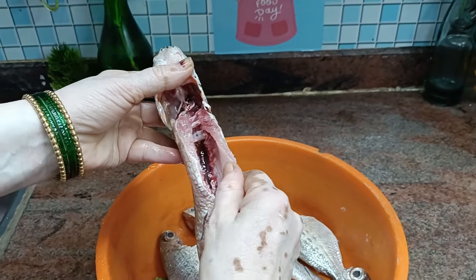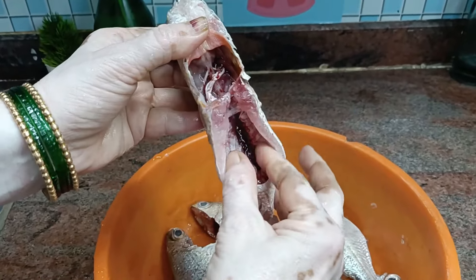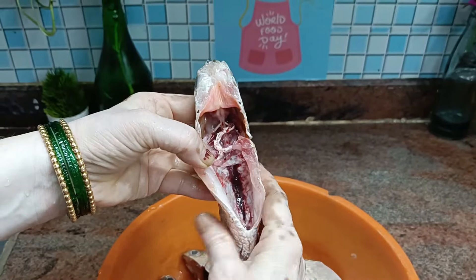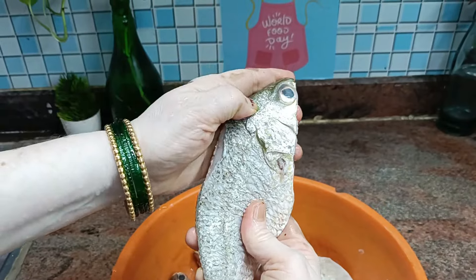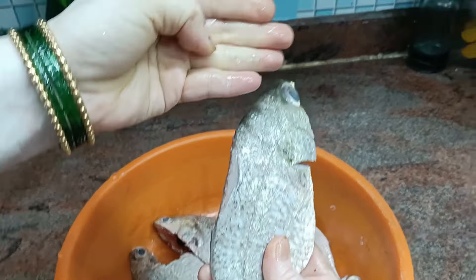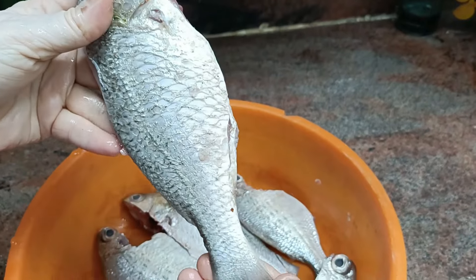We are going to clean the meen kolambi. Now we are going to clean it and put it in the store. After cleaning the meen kolambi, we are going to need to clean it — it is not in the store. After peeling it, we will use the meen kolambi.